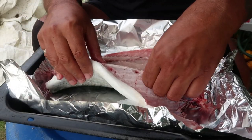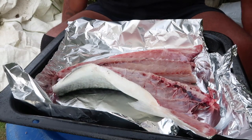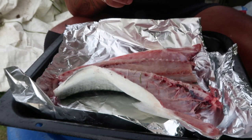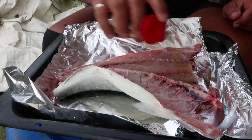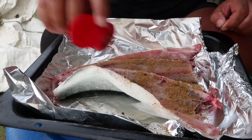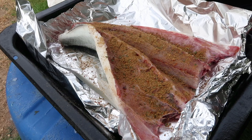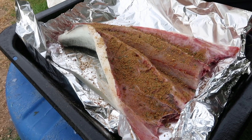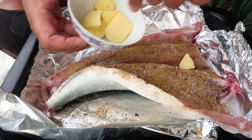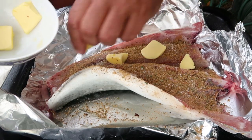All we've got here is one split kahawai that I caught yesterday. A bit of Thai lemongrass seasoning - we're going to sprinkle that in there on both sides of the fish. Into that we're going to add some knobs of butter. Butter's good for you - a few knobs in there.